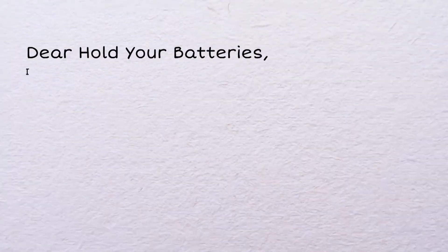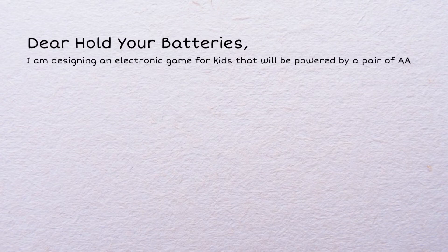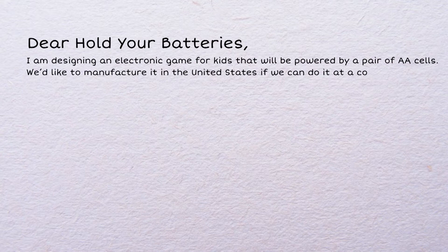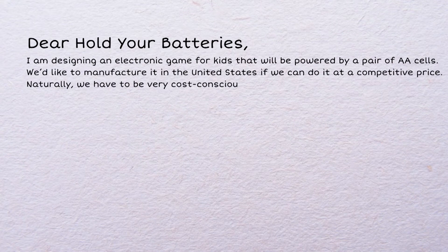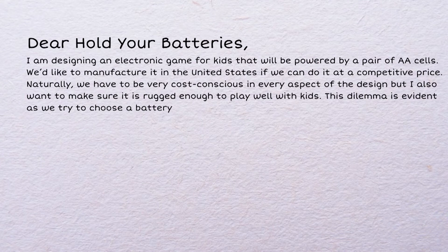Dear Hold Your Batteries, I'm designing an electronic game for kids that will be powered by a pair of AA cells. We'd like to manufacture it in the United States if we can do it at a competitive price. Naturally, we have to be very cost-conscious in every aspect of the design, but I also want to make sure it's rugged enough to play well with kids. This dilemma is evident as we try to choose a battery holder for our product.